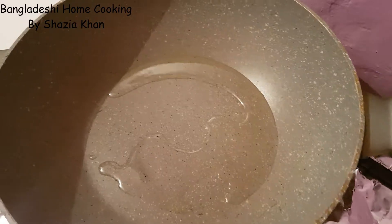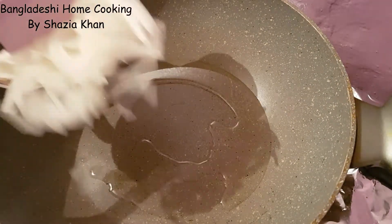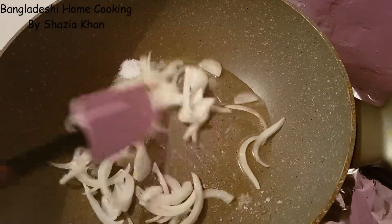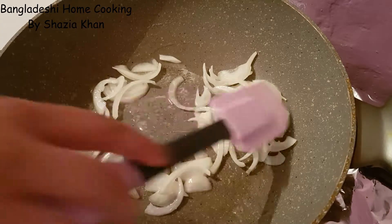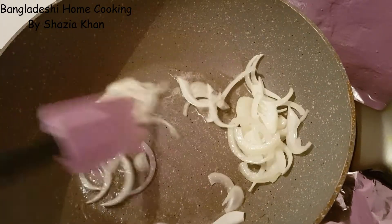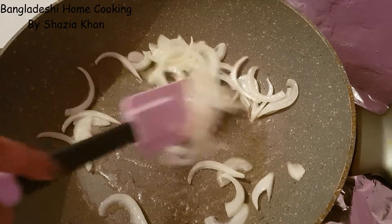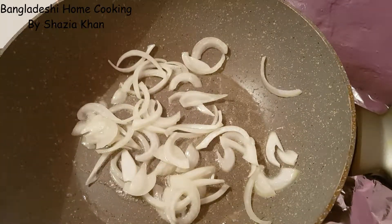In this pan I've got some oil heating up and into that I'm going to add in the onions and the salt. I'm going to let them fry until it develops some colour and softens a little bit. They'll take about 5 minutes and I'll be back when they're done.